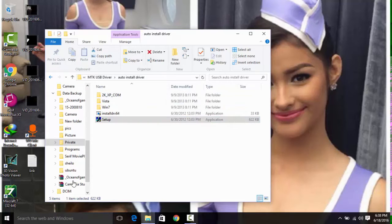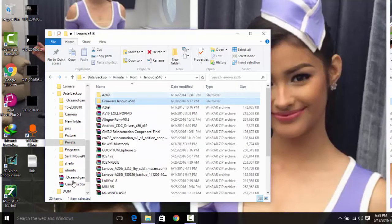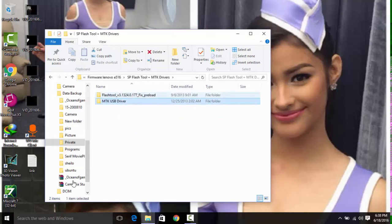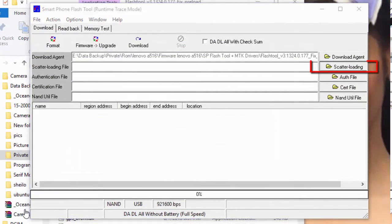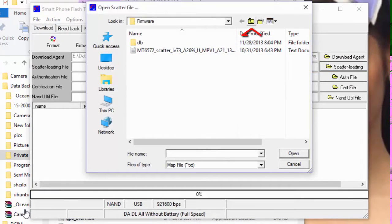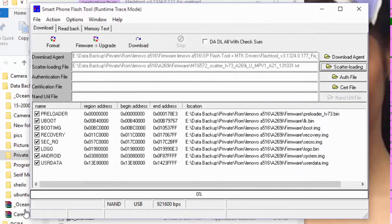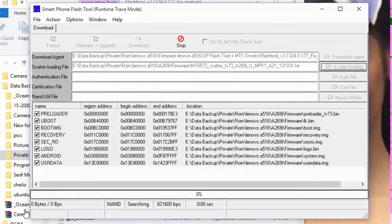When you've finished installing the drivers, go to the firmware folder named Lenovo 8269i and find the SP Flash Tool inside it. Open the SP Flash Tool, click scatter loading, and find the scatter file. The scatter file is located inside the Lenovo 8269i folder, within the firmware folder.